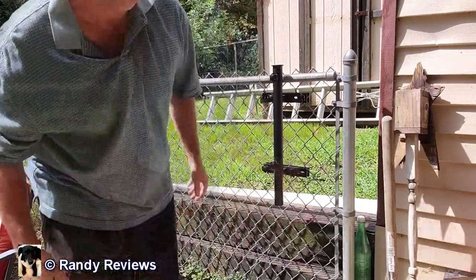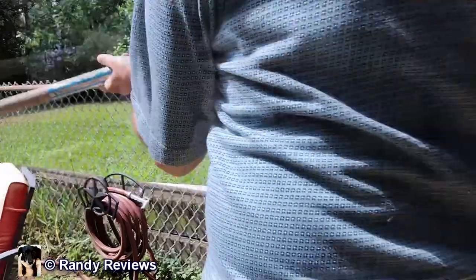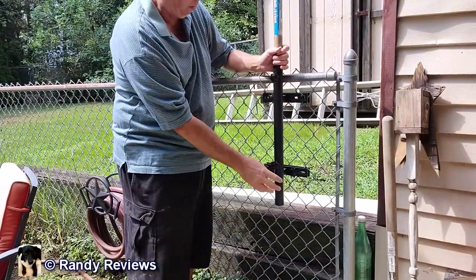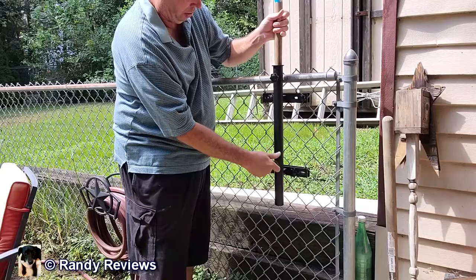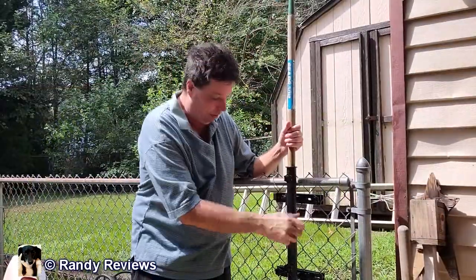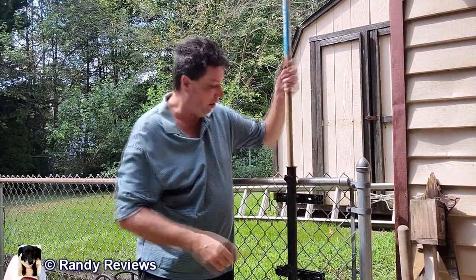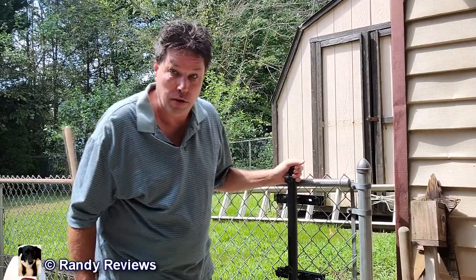There you go — pretty easy. I don't have a patio umbrella so let's try a garden spade. That goes all the way to the bottom, or I can lift it up a little and tighten it. As you can see, that was pretty easy to install — the only tool I needed was a Phillips head screwdriver, super simple. So if you're looking for a patio umbrella mount that accommodates an umbrella from 0.8 inches to 1.37 inches in diameter, check out this one by Coho.